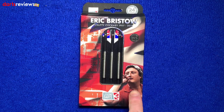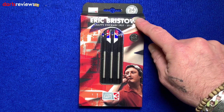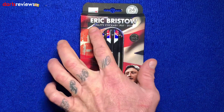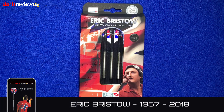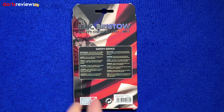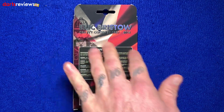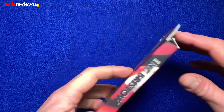On the box you've got the nice Union Jack flag, the colors, the legend symbol down the side, 'Legend Darts' along the bottom, and a nice picture of Eric. The tungsten barrels are 90%, these are the 24 gram, match weighted to 0.05 of a gram. 'Eric Bristow' is across the top, and the detail reads 'Eric Bristow the Crafty Cockney, 1957 to 2018.' Amazing to think it was already back in 2018 when we lost the legend. The back of the box features the Crafty Cockney flight design incorporated into it, plus a little safety advice.